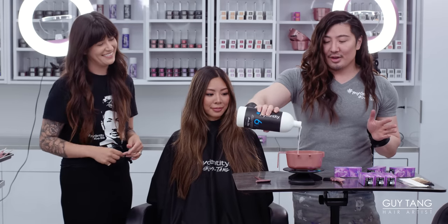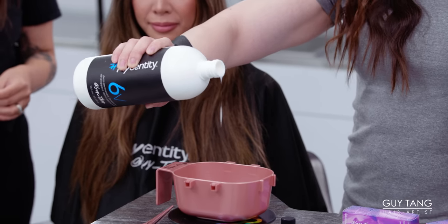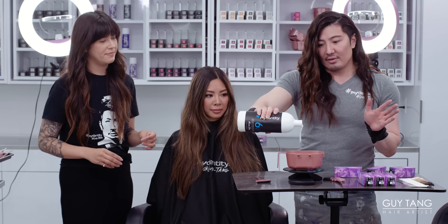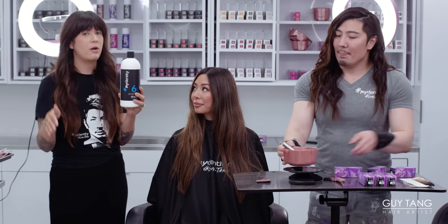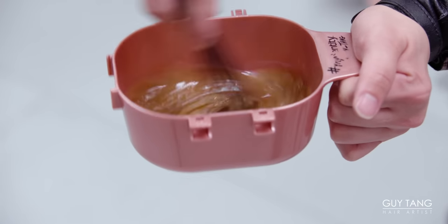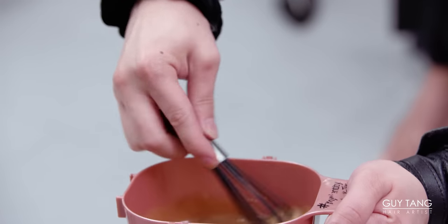You want to use the dedicated six-volume developer, so one-to-one ratio — that'll make 110 grams. What you'd be surprised with is that because it's a liquid gel consistency, the product spreads so well around the head that you don't need a lot of product, which is very convenient. It's also nice that we use the dedicated developer that is used throughout all of our demi, so we don't have to worry about having another SKU. Look at that consistency — when you mix the developer and the liquid color Reflect together, it stays put.